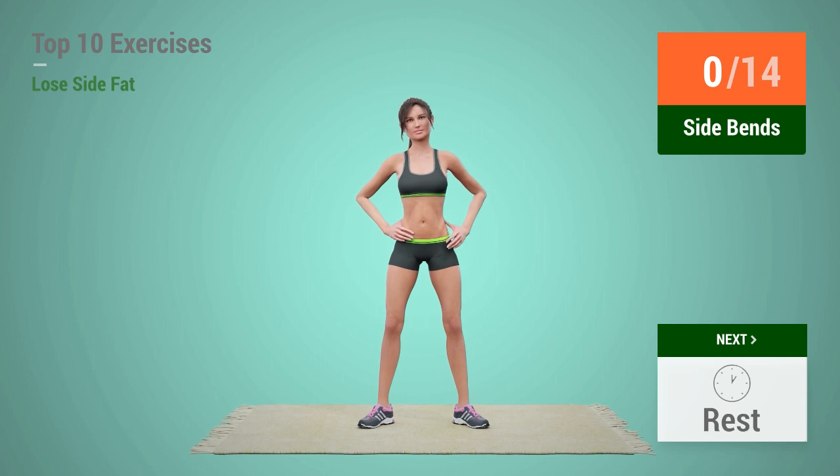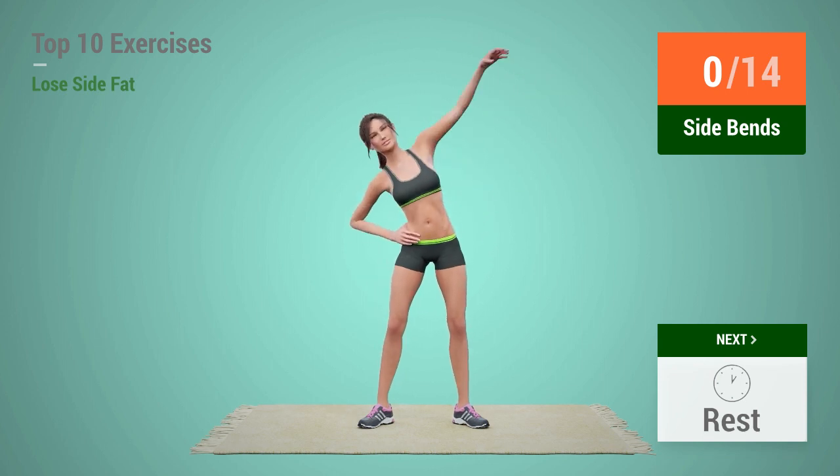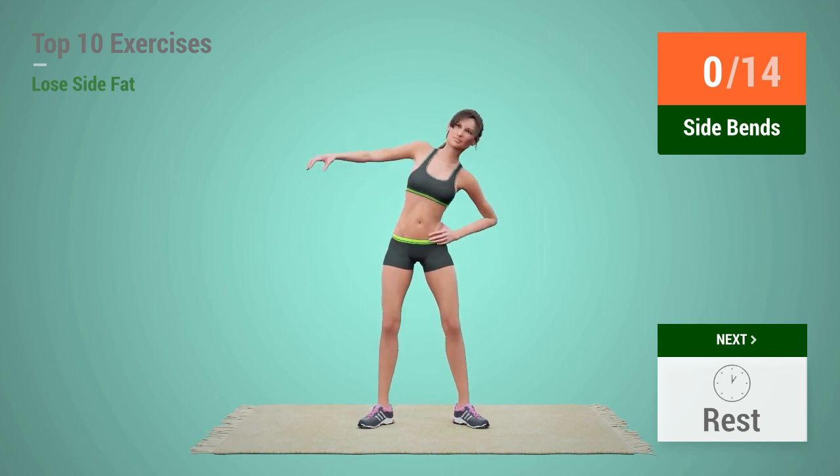Up next, Side Bends. In 5, 4, 3, 2, 1, go!